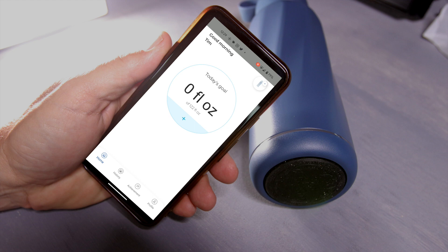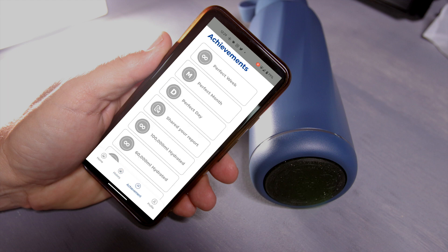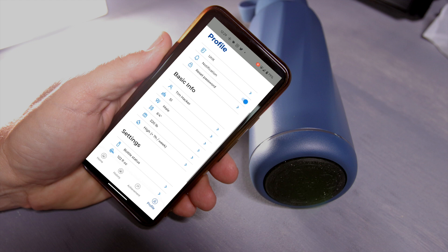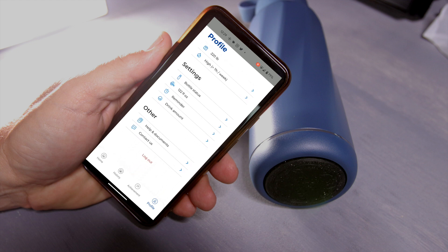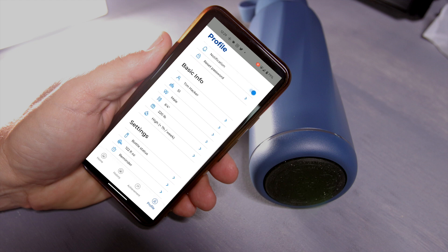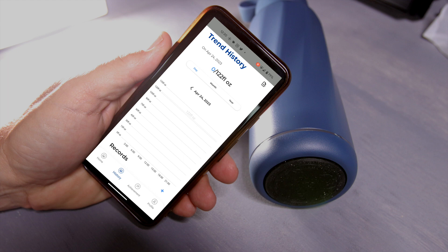After downloading the app, connect it with Bluetooth to your phone. Inside the app, it will keep track of your daily water intake. You'll put in your height, your weight, and your activity level.